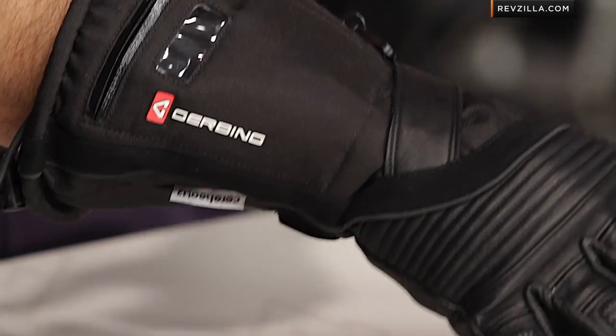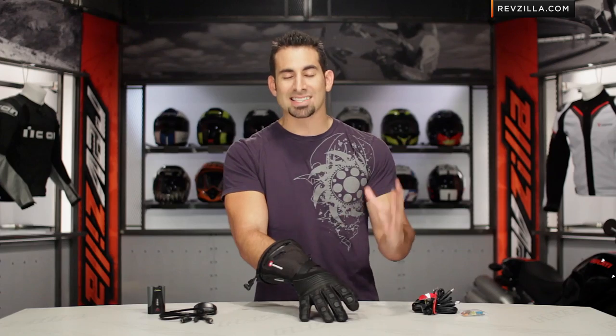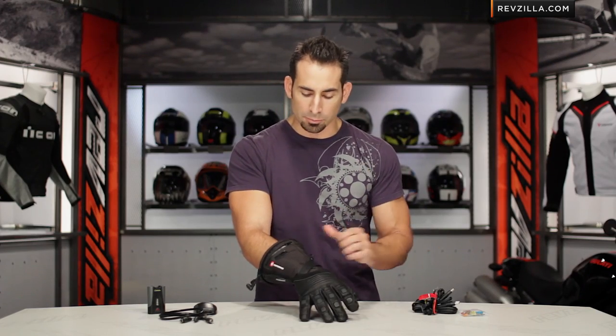Now the T5 is a mixture of textile and leather at the top of the food chain. It's insulated and it has the Aqua Tech waterproof breathable liner.